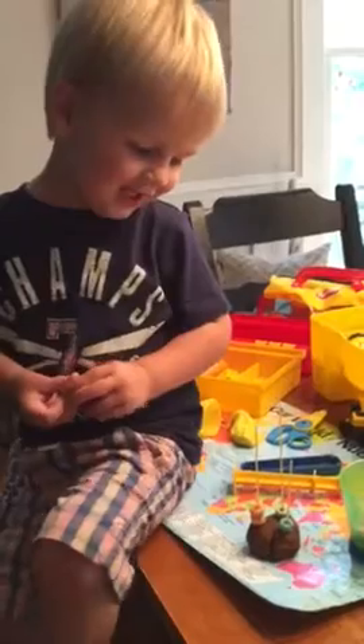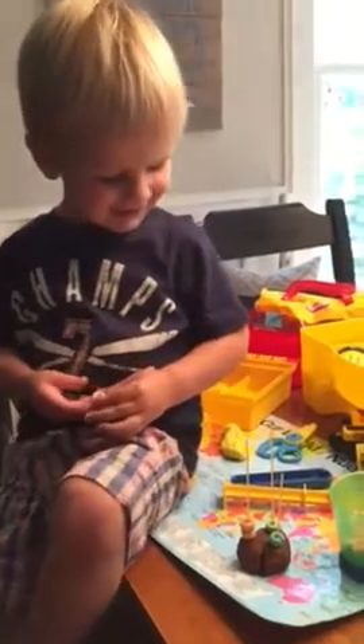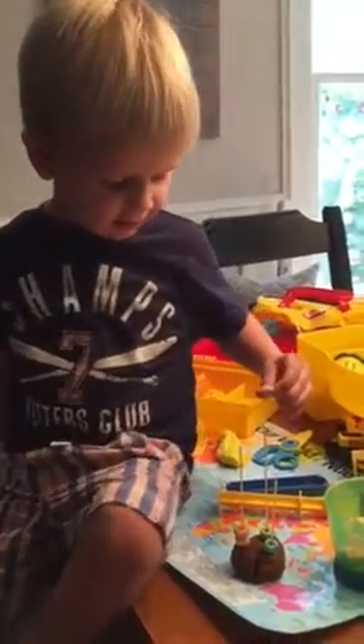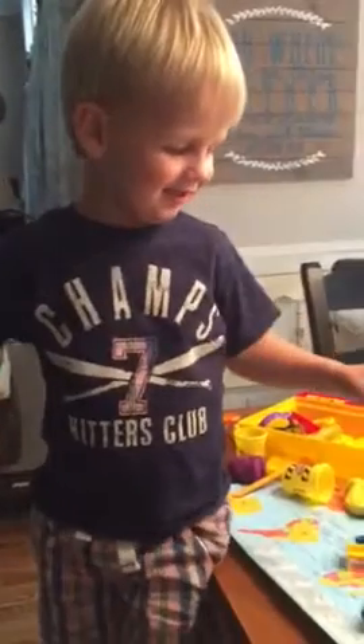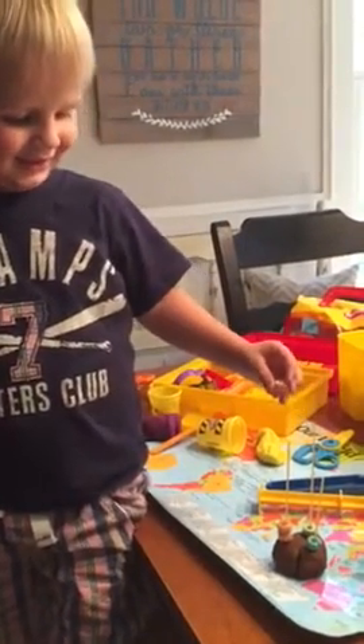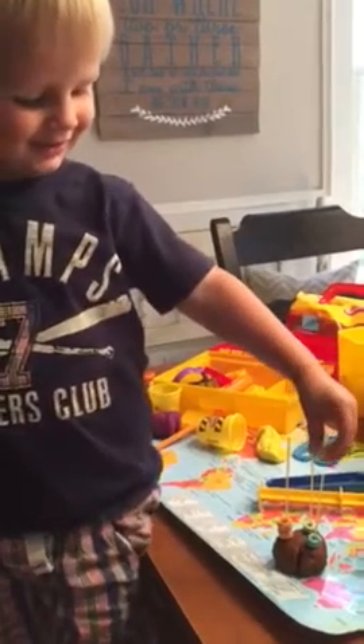You got it. What's that one? Yellow? Yellow. Okay. Daddy. Almost. That one? Yeah, you can put it on that one.